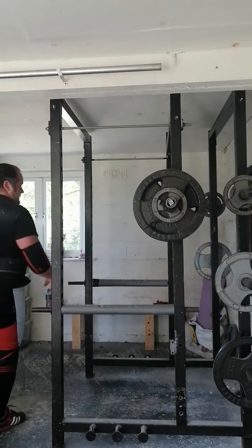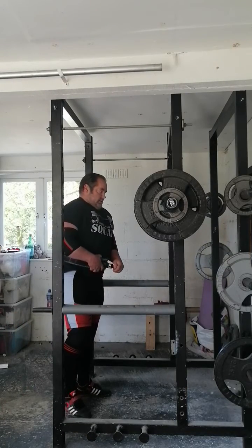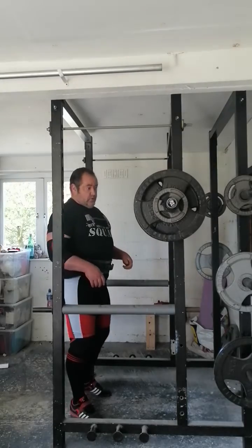Here we go now with the twerk squat movement. These are pin squats. Do these like all the other squats — the top set of five, the single, every week, linear progression.